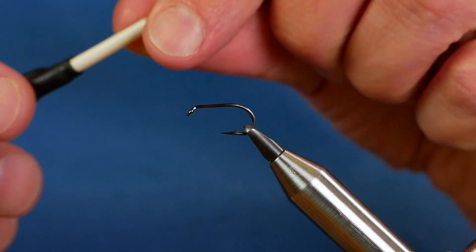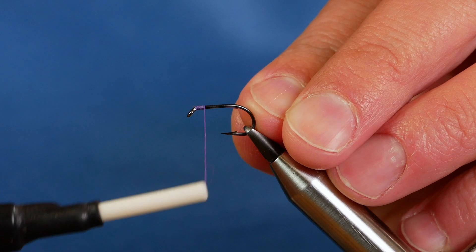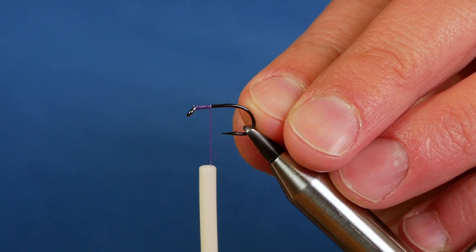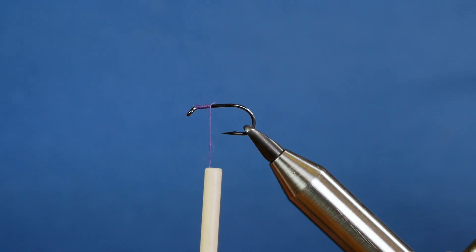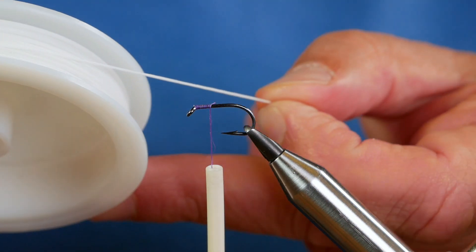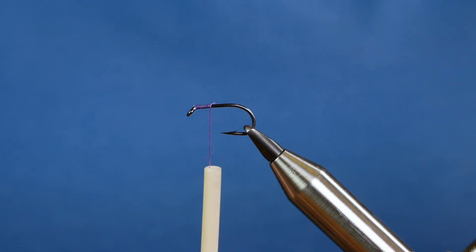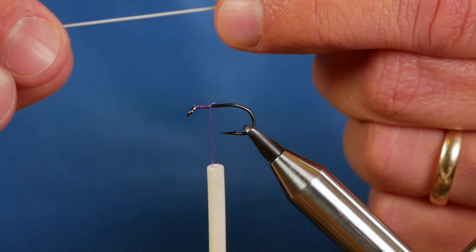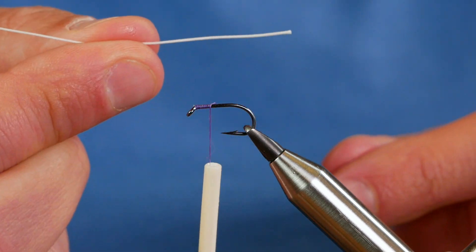I'm just going to cast on in behind the eye and I want to come maybe down a quarter of an inch. The cord I'm using for the connection of the stinger to the main fly is just backing — it's a fly line backing and what I've done is I've heavily waxed up a strip. So that I get them all the same size, this strip that I have here I've measured at seven centimetres.